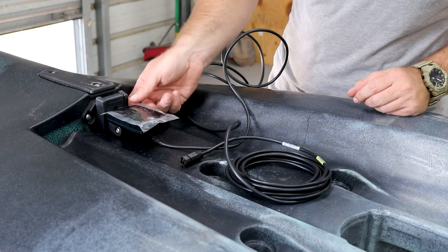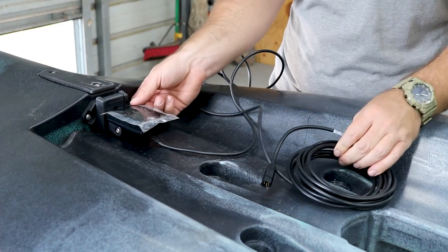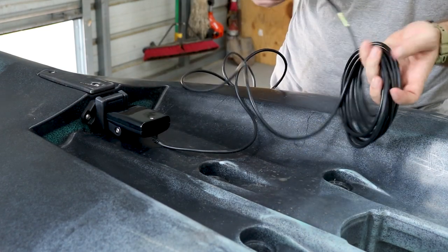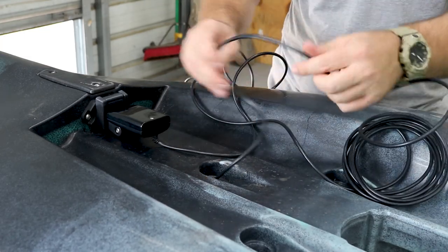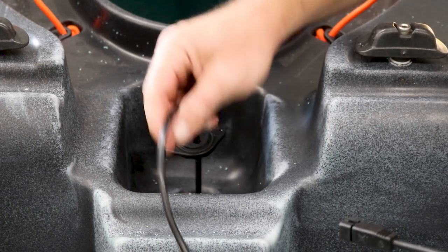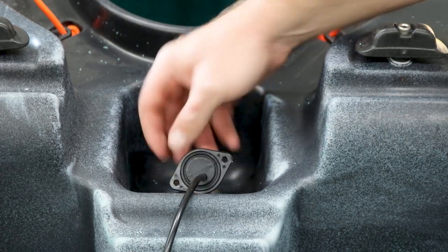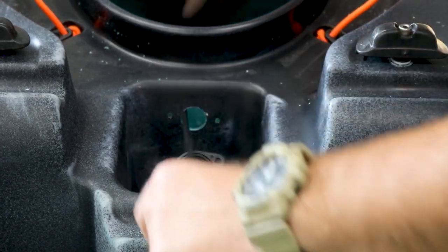The next thing for us to do is take the wire for the transducer cable and run it all through the scupper hole. Also, don't forget to peel this off or it's not going to work too well. We got our transducer cable ran, got our hole drilled out for the Yakutak through-hole fitting, and we got that put on. Now we're just going to run all this transducer cable into the kayak.